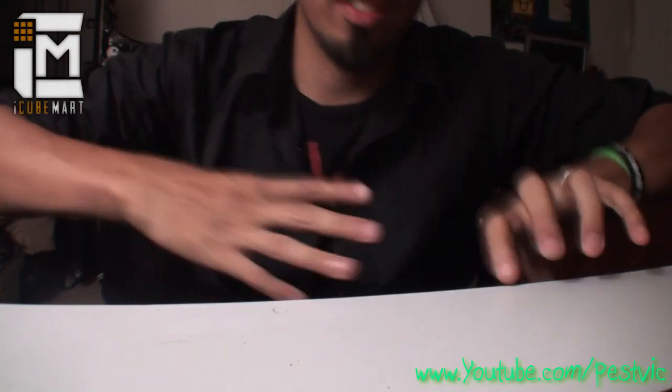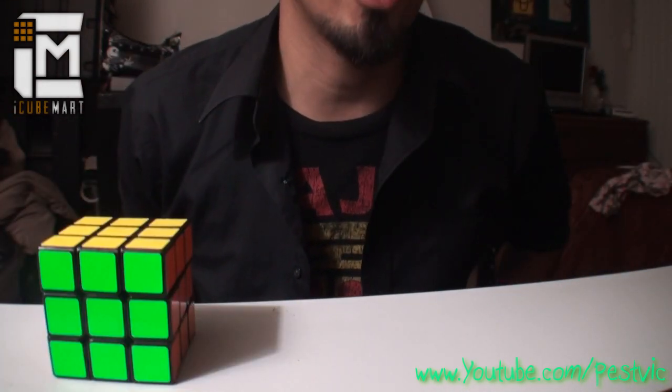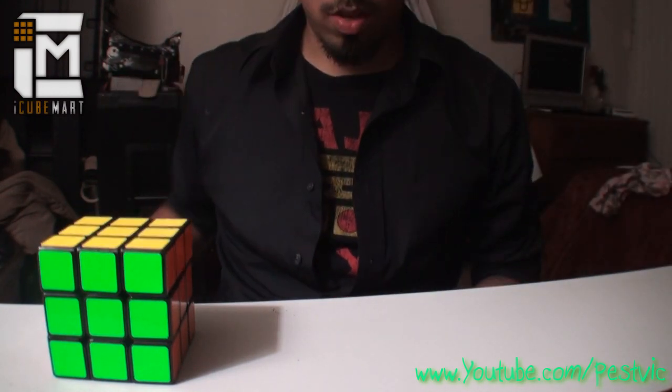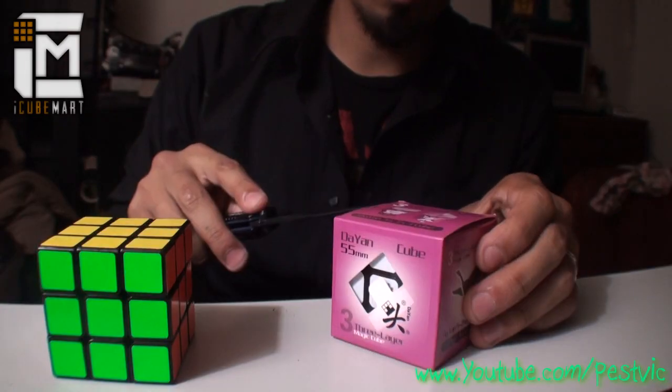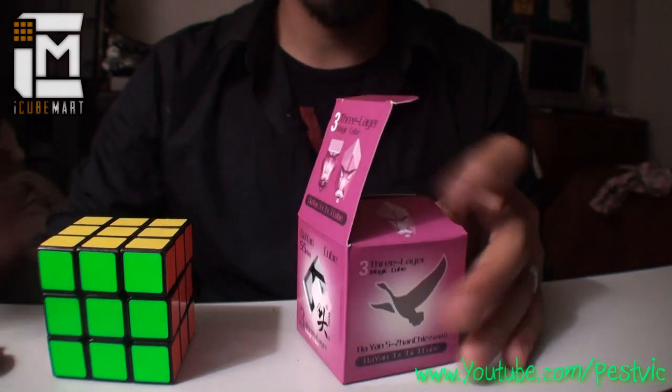I wanted to show you guys three new cubes from biggest to smallest. So you got your standard Zanchi here, and I just acquired one from iCubemart from Jeffrey, which is really awesome. So it is the 55 millimeter. Go ahead and open this — I like to keep my boxes nice, so I always open it up like that. I'm gonna show you the difference.